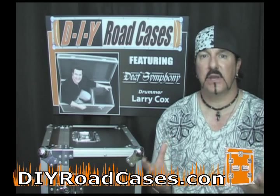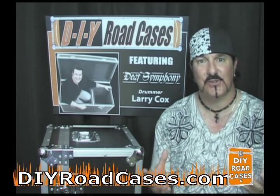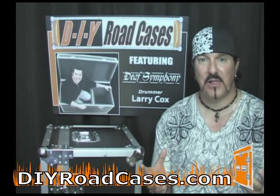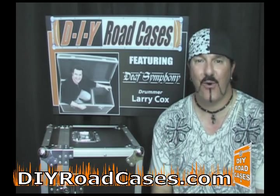So what we're going to do is give you a little demonstration now of how easy it is to apply these graphics to your cases. It's a little bit of an instructional demo on how to apply the graphics to the case yourself, so you can see how easy it is and then take advantage of decorating your cases however you want them.